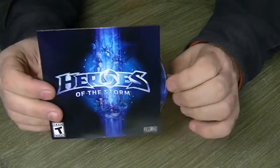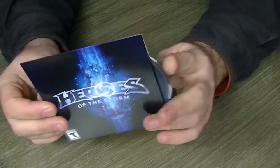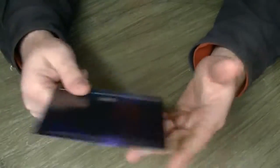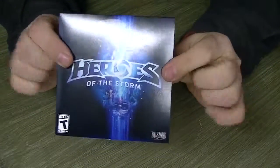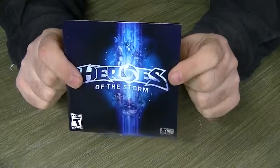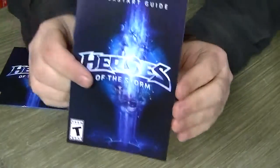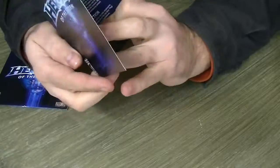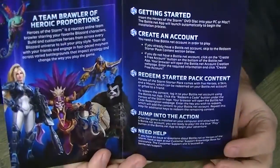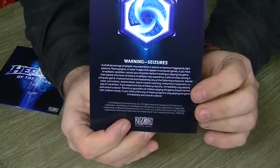So here's the most useless part of this entire thing: this is a Heroes of the Storm disc, comes in a little sleeve. You're going to download the game anyways — it downloads right on the browser. This is just to save people some bandwidth. So if you have either crappy internet or bandwidth caps, this gives you a good jump start on getting it downloaded, and then you can just patch it up from there. There is a Quick Start Guide, which is kind of cool — it gives you just a little bit of text, some pictures, and of course the obligatory warning that this game will give you seizures.